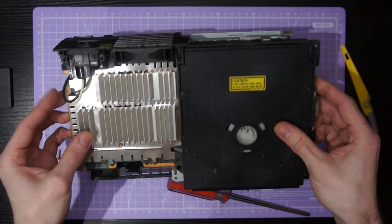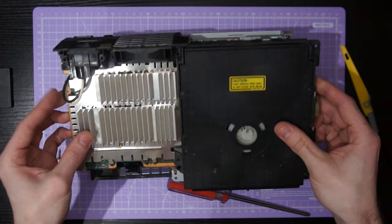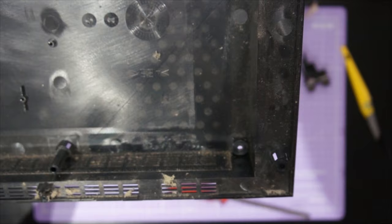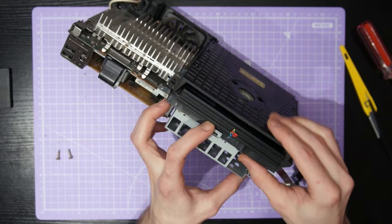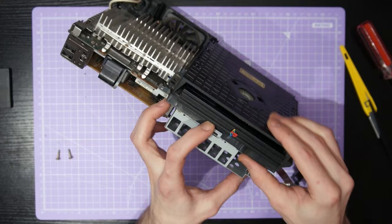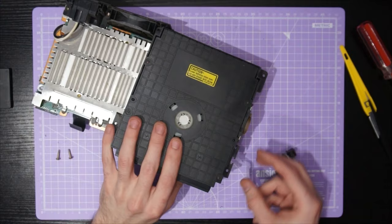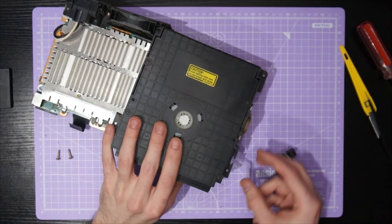Now the controller port is unscrewed we can actually lift out the whole internal assembly chassis of the PS2 from the bottom half of the case. We'll go ahead and do that and then take the bottom half of the case and set it aside for deep cleaning — as you can see these things get gross on the inside. Now we can remove the optical drive; this isn't held in with any screws, instead it's held in with just a couple of metal clips. The front clip — if you just pry it up a little bit you can pop the drive out — then we just have a couple of cables to remove from the assembly.